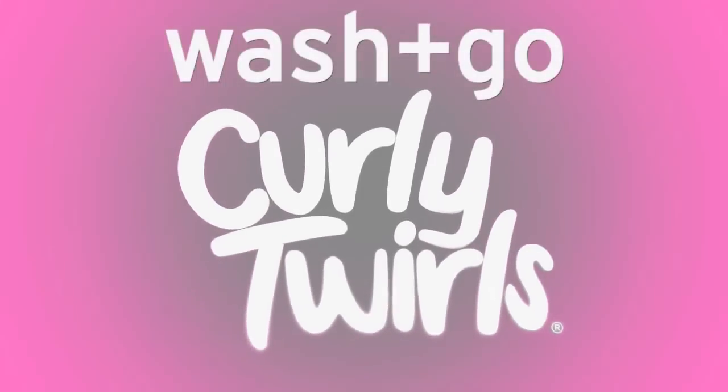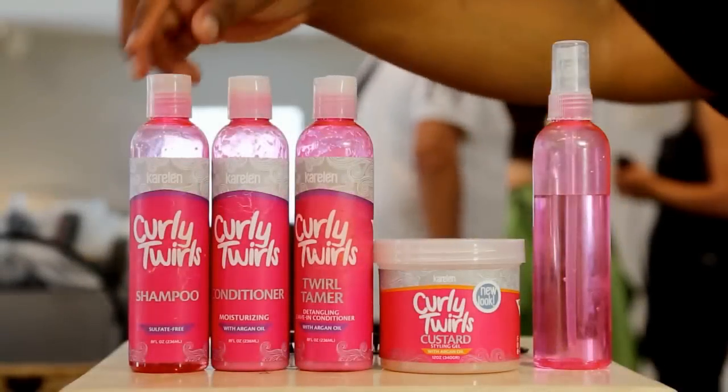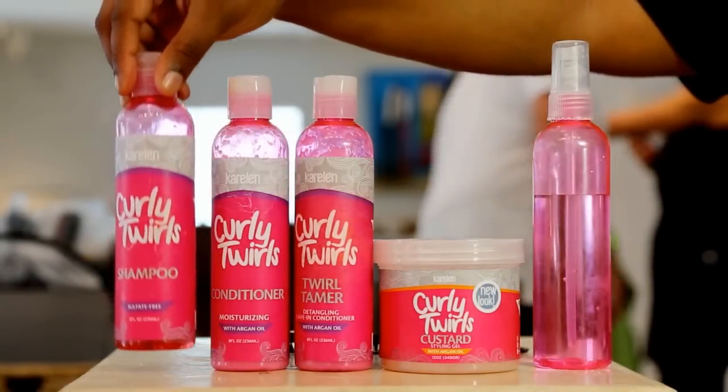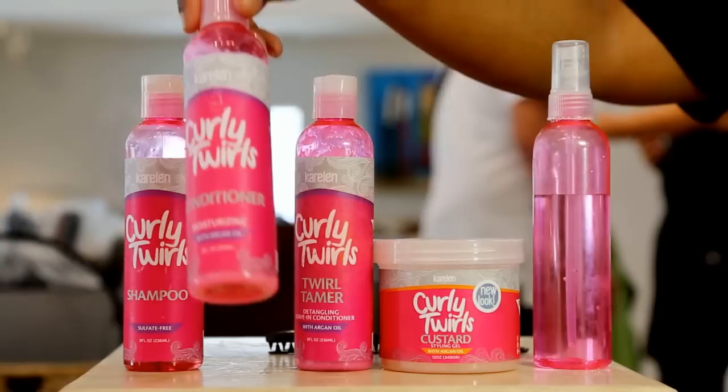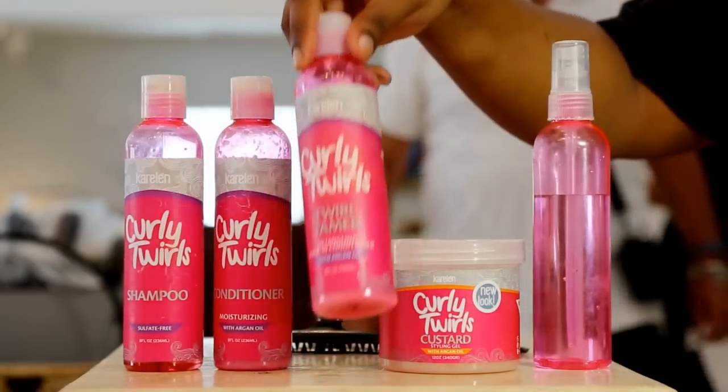Are you ready to take your wash and go to the next level? If so, here's what you'll need: Curly Twirls Sulfate-Free Shampoo, Curly Twirls Moisturizing Conditioner with Argan Oil, and Curly Twirls Twirl Tamer Detangling Leave-In Conditioner with Argan Oil.